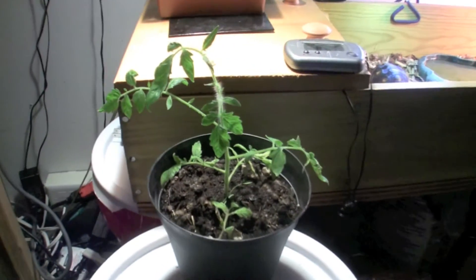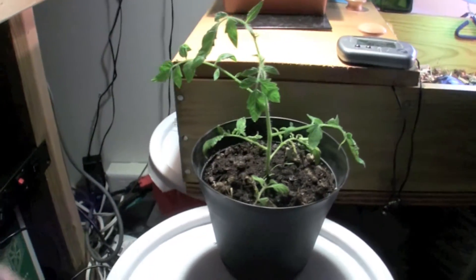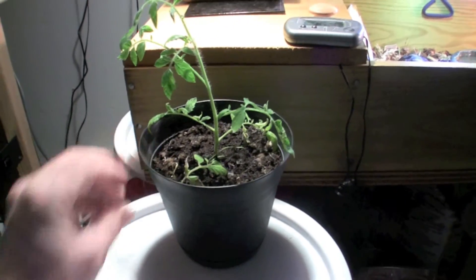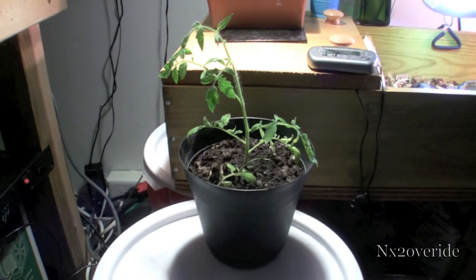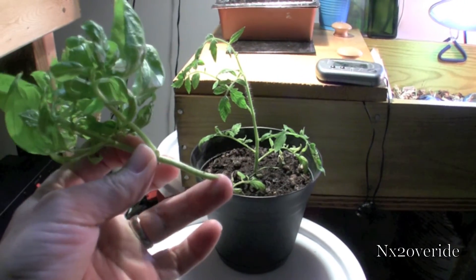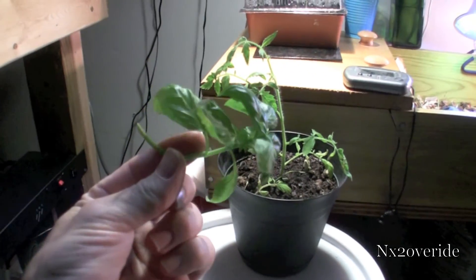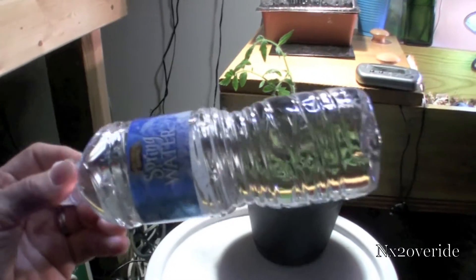This is a plant that I basically cloned and it's doing pretty good. Today I'm going to show you how to clone soft stem plants. We have some basil — I just clipped off the bottom here, got another little piece of basil, and we're just going to clone it.